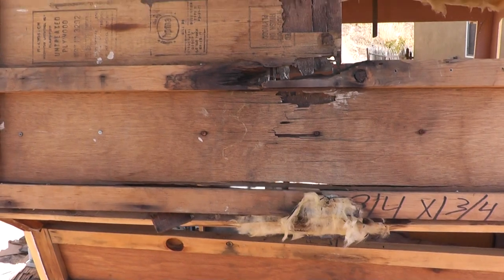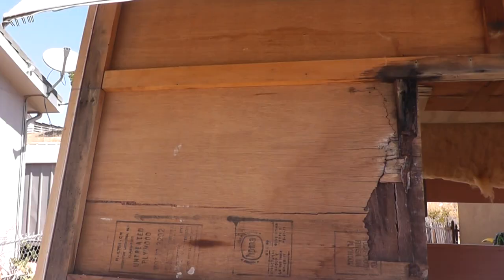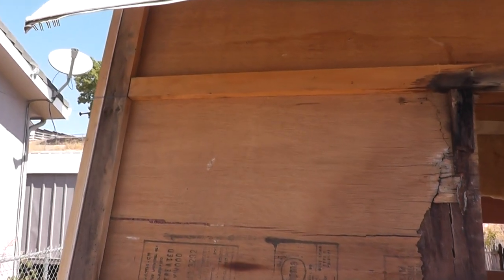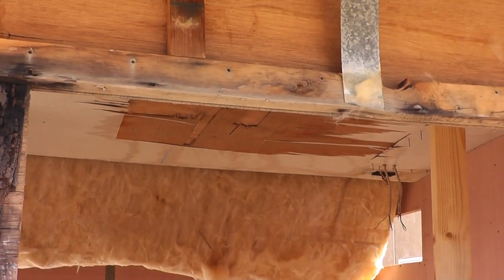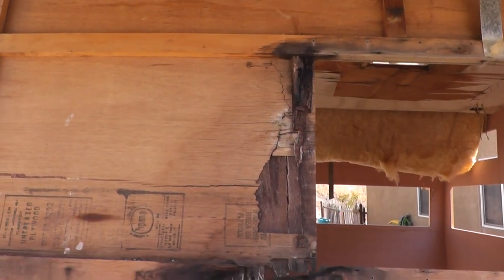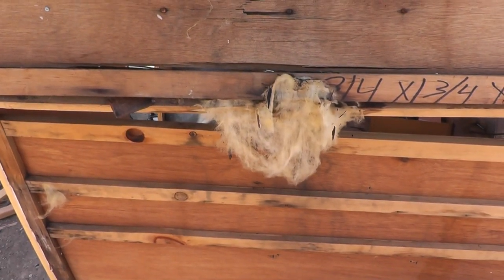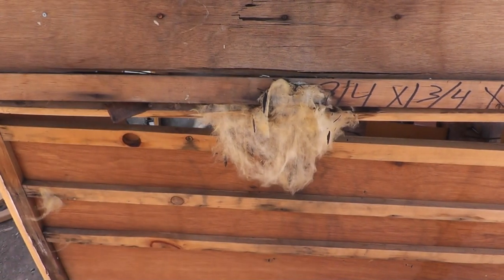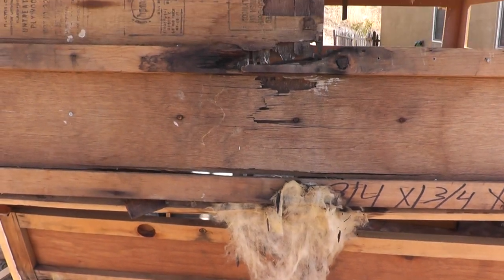I'm ready to remove what remains of this disintegrated front wall. I've made a mark to indicate where the top of this window frame needs to be, just to use as a reference when building the new panels. The construction of this wall should be really similar to the rear portion of the trailer, except it has a few more complications with these angles right here.